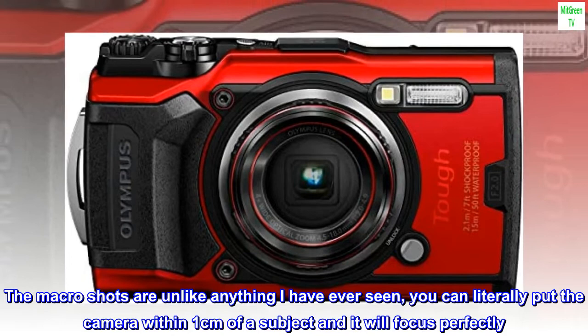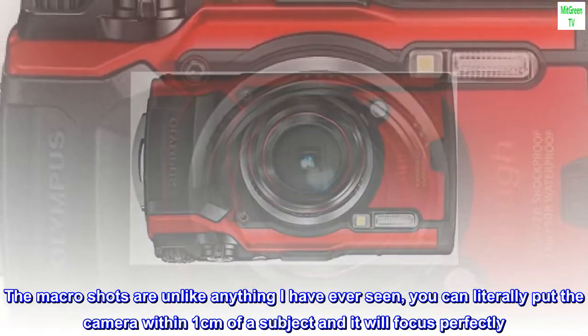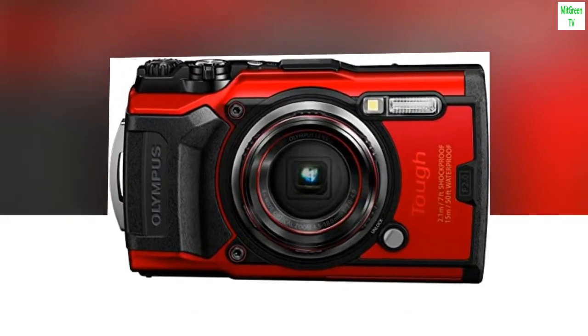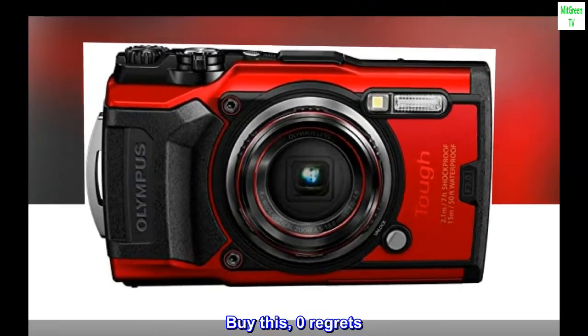The macro shots are unlike anything I have ever seen. You can literally put the camera within one centimeter of a subject and it will focus perfectly. What a great piece of technology. Buy this — zero regrets.